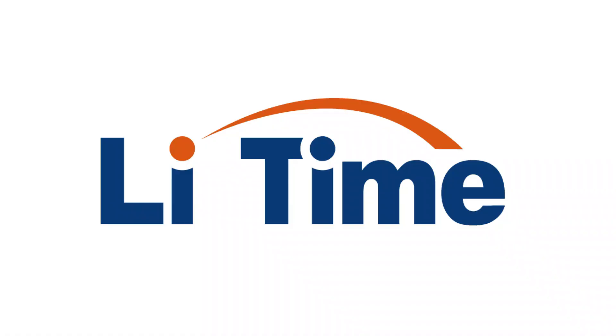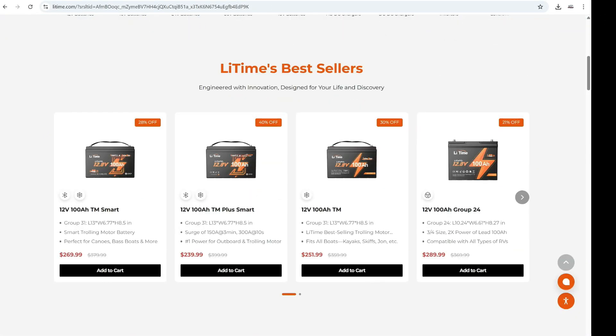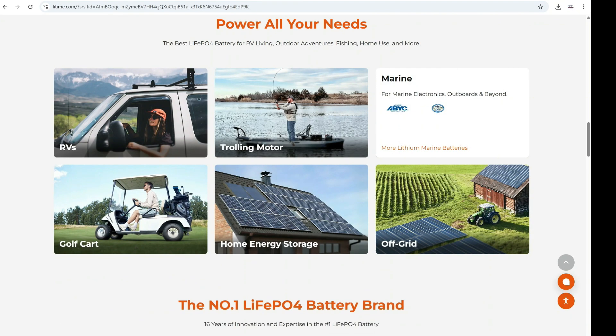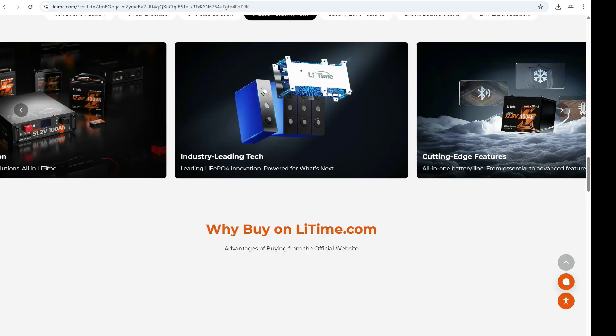But before we start comparing, I need to say a few words about our sponsor. This video is sponsored by Li Time, a company that produces modern and powerful batteries and battery systems.